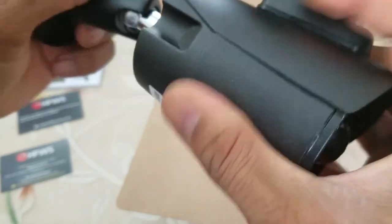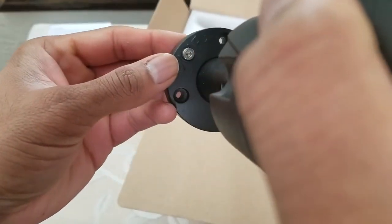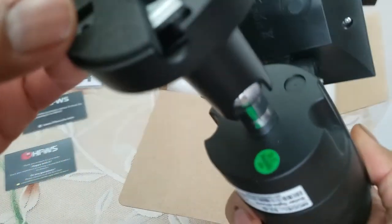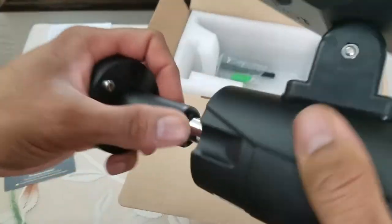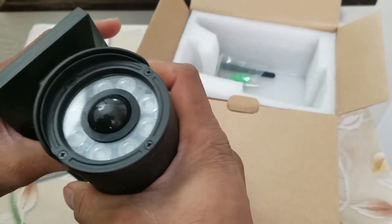It has a pretty solid ball joint connection, so once you point it, it's not going to go anywhere. There is a hex screw on the back and the mounting brackets are here. The switch is on right now but it's pretty bright out so it's not going to turn on because it has a sensor that prevents it.